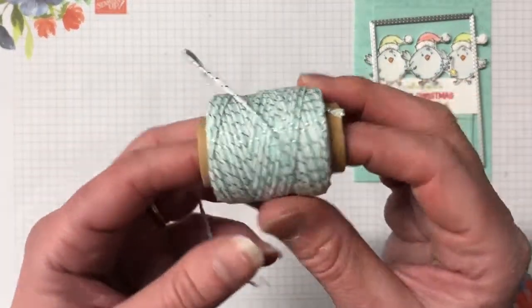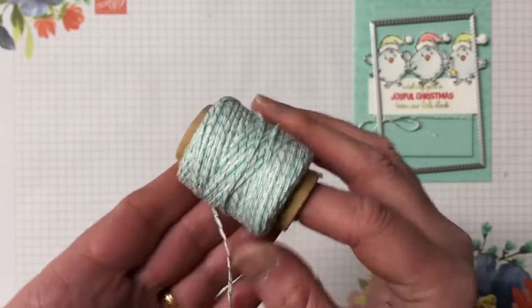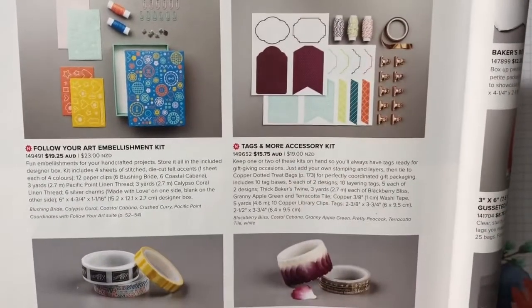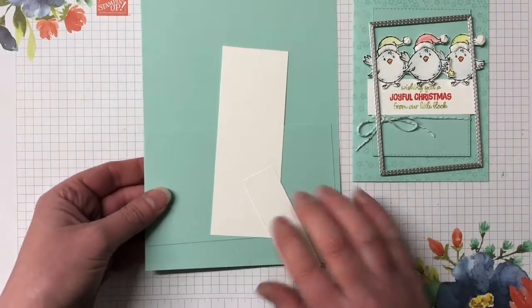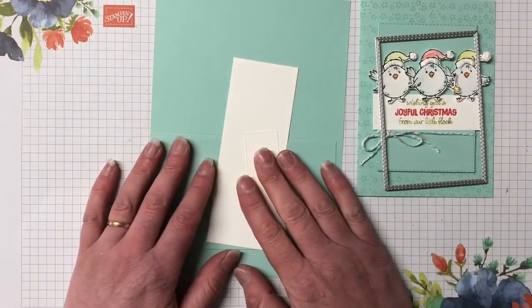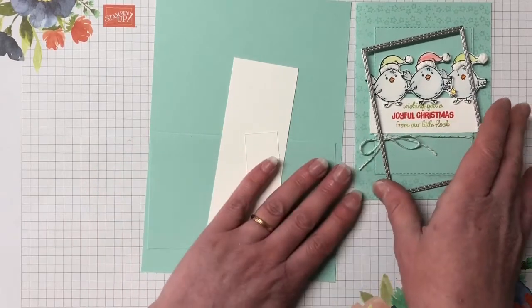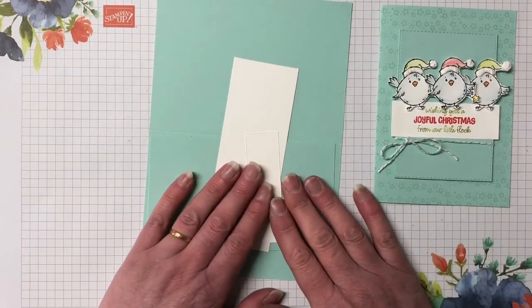For twine, I've used Pool Party and silver - that's retired. What they've used in the catalogue comes from page 172 - it's the Granny Apple Green baker's twine from the Tags and More Accessory Kit, so if you have that you could use it on this card. I have the card kit here all ready to go. You can find all the measurements and supplies on my blog - there's a link in the description. There's also a link to my online store where you can purchase your Stampin' Up supplies.